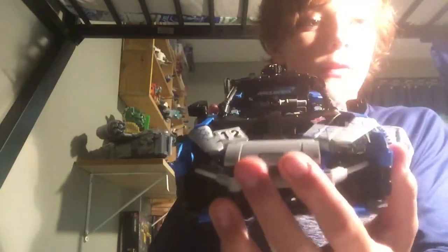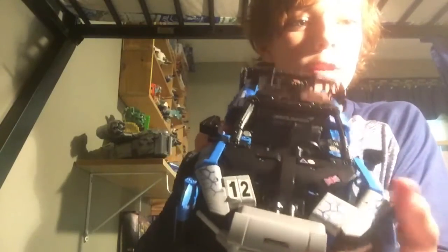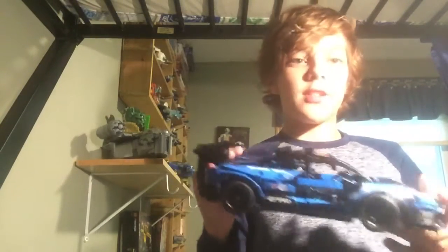Let's check out the front first. It can kind of open a little bit — I don't think it's supposed to. It has this cool front section that's pretty interesting to build. One downfall about this set though: it has tons of stickers. Look at how many are just on the front — all those designs you see are all stickers. There's a bunch of stickers on the sides and on the back too, but that's what makes this set this set.